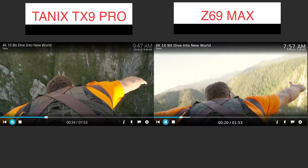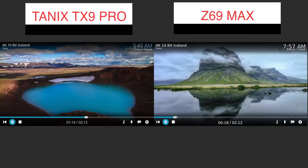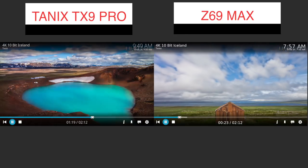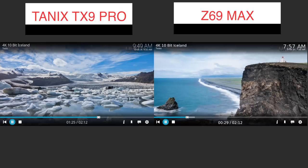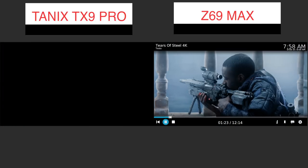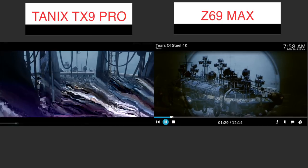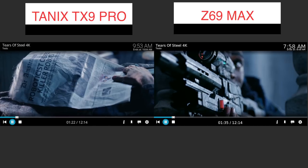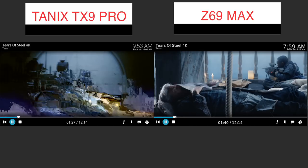Then the troubles started with Kodi. The Z69 Max was actually not bad at all — using Kodi 17.6, all my tests passed: H.265, H.264, 8-bit and 10-bit videos up to 4K, played everything smoothly without any issues. On the other hand, the TX9 was a complete mess — on the 4K 10-bit videos it would stutter a lot, not a smooth playback, very annoying to watch. There were also sounds out of sync, some image glitches, some of them really ugly.